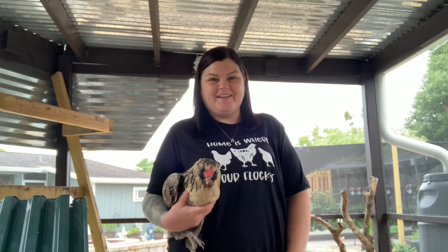Hi you guys, thank you so much for tuning into my channel. Today we are in the chicken coop and I'm going to be showing you how I made them a pecking garden.